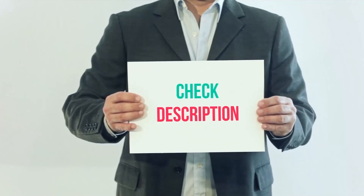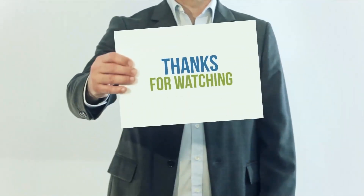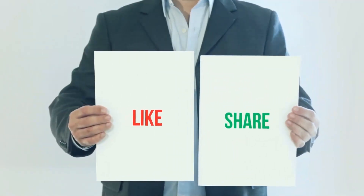I have included product links in the description. You can check out the links for more information and the latest price. Thank you for watching this video. Please subscribe to my channel, leave a like, and share with your friends.